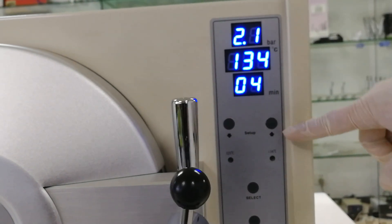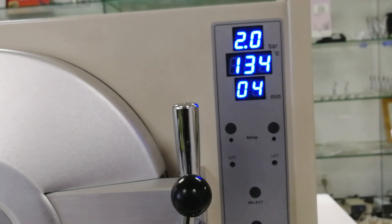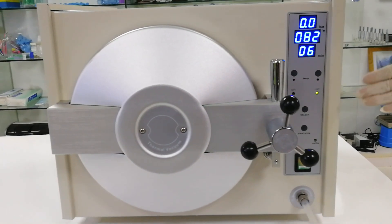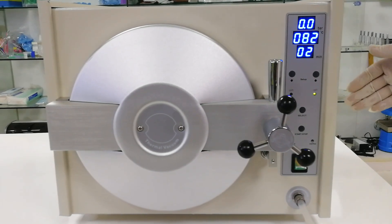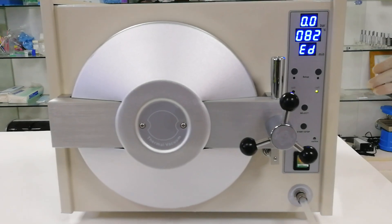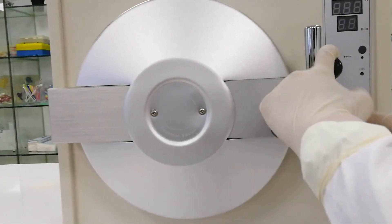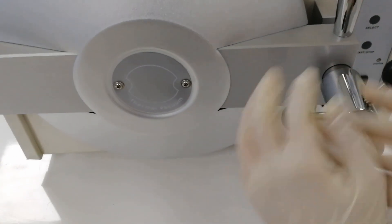We're waiting for the second process of the sterilization cycle. Now it's at the end of sterilization and there will be a sound signal to indicate the sterilization time is complete. We close the barrier and open the autoclave to see the result.